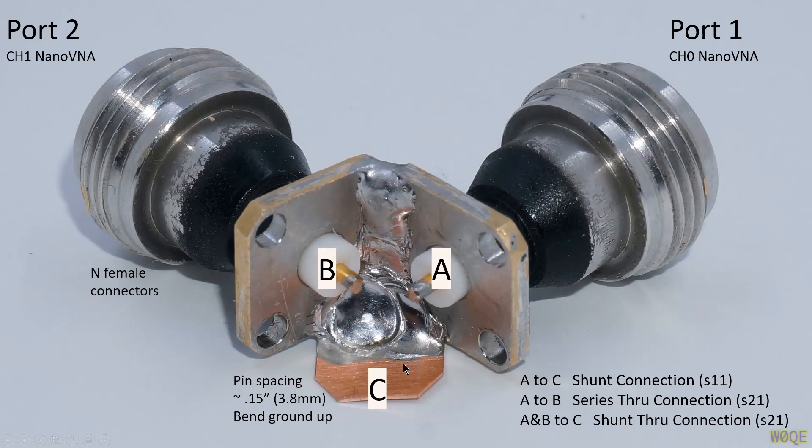That's the first method to measure impedance, and everyone with a VNA is probably familiar with it. The second method connects the component from pin A to pin B — the generator side to the receiver side — and we measure the through gain and phase, giving us S21 for the series through connection. Finally, if we tie pins A and B together but put the component from that common point to ground, that's the shunt through connection, and again we get a different S21 measurement. All three methods will measure impedance.